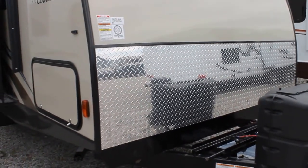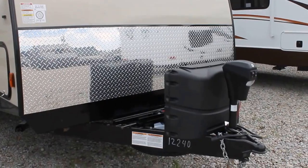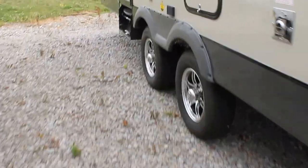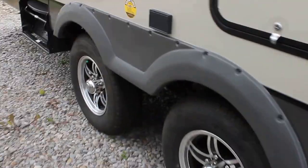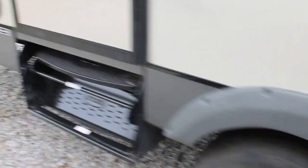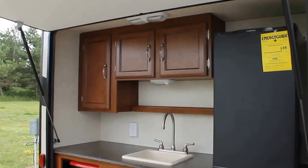You'll notice the nice large rock screen up front, power tongue jack. What I love about the Freedom Express is that they use a swept axle design, which distributes the weight a little bit differently than most of our competitors. We have aluminum wheels here. That swept axle will also help counteract some sway when you go down the road.